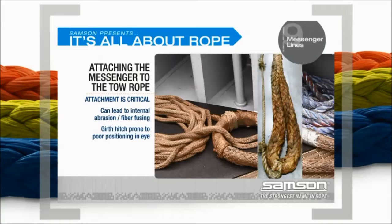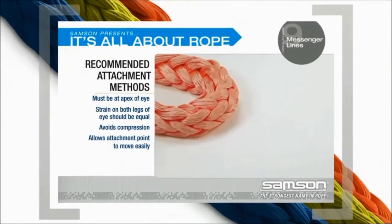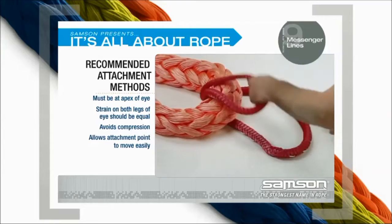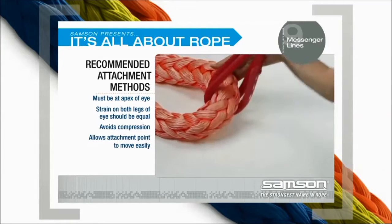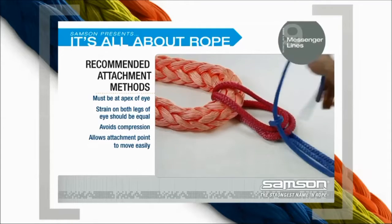Over time, this compression can lead to internal abrasion and fiber fusing. The girth hitch is also prone to poor positioning. It must be at the apex of the eye. Unless the strain on both legs of the eye is equal, the splice can slip or pull out.